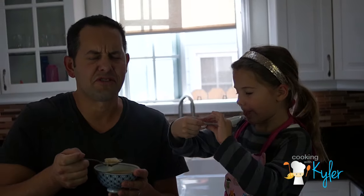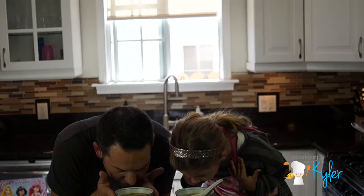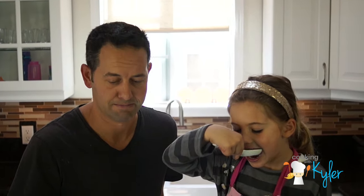My stomach is just saying thank you. Mine is saying thank you, thank you, thank you. So delicious! Be inspired, get creative, and include the kids. See you next time.